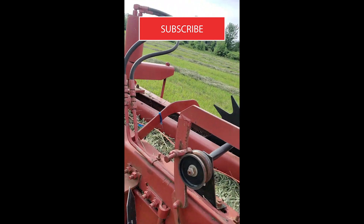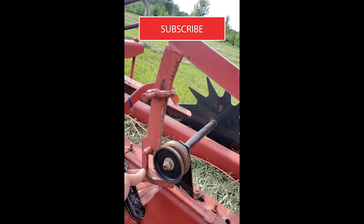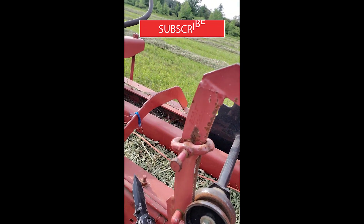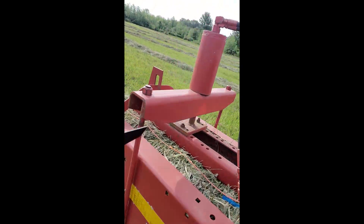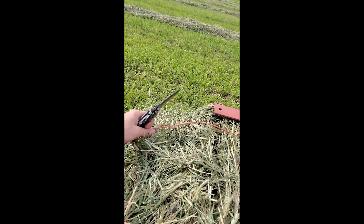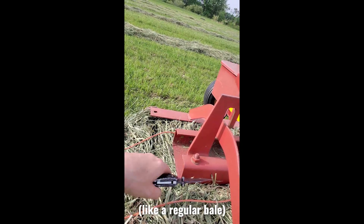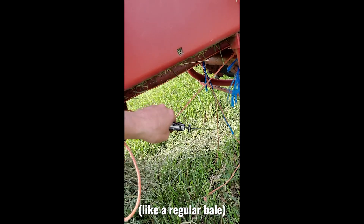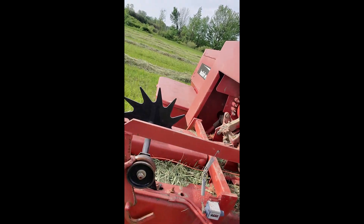But before we do that, we're actually going to set our baler so that it's getting ready to make a bale, so that way it can tie off the knot. What we're going to do is tie this line down here — probably pull out some of this — and then tie this top line to this bottom line right here, and everything will be all set.